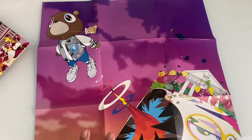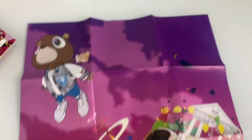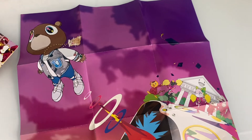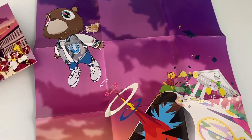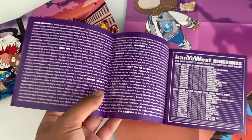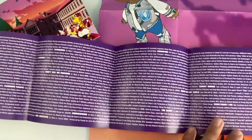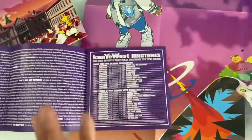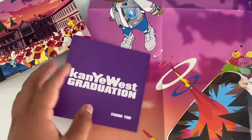Imagine having this and hanging it up — that would be so cool. I wish I could do that, but I might just keep it here for right now. And right here we got the credits — the songs and the credits and all that stuff.